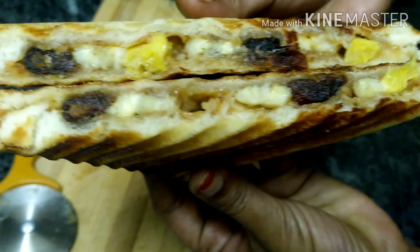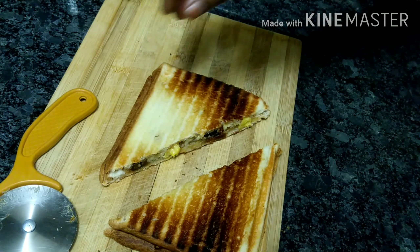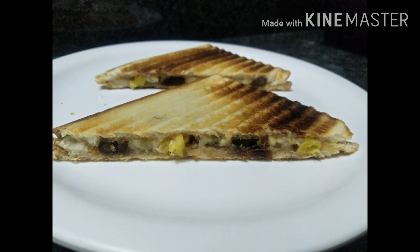Now we are going to cut it. The fruit sandwich is ready. You can try it in a few minutes. If you like the recipe, subscribe to my channel.